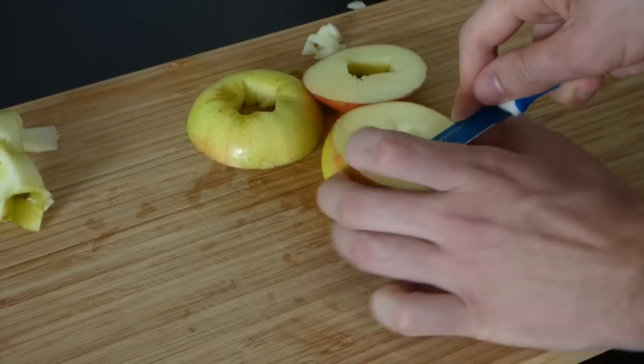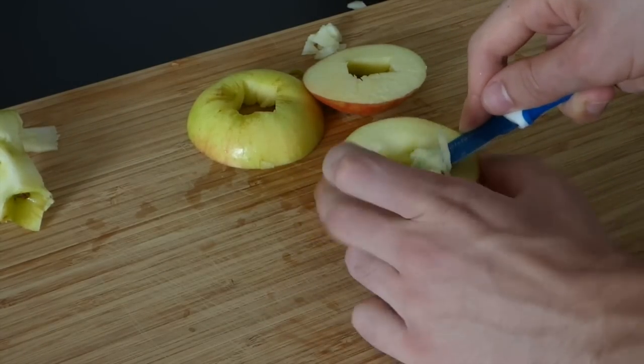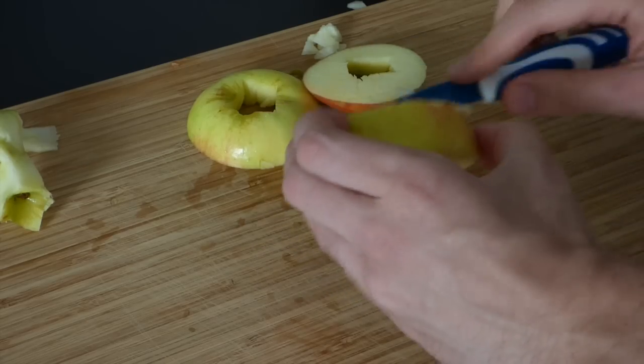Now you want to make your doughnut hole as round as possible. We used a knife to cut out a bigger and rounder doughnut hole.